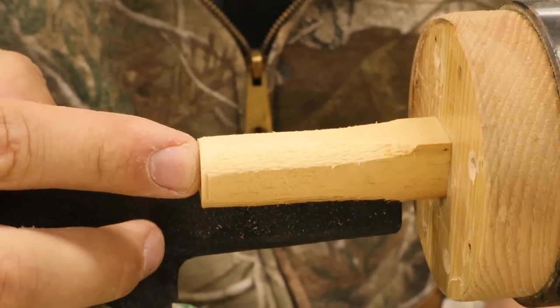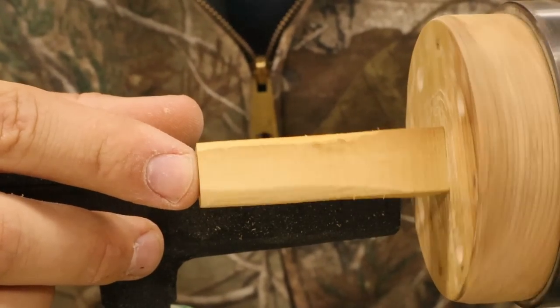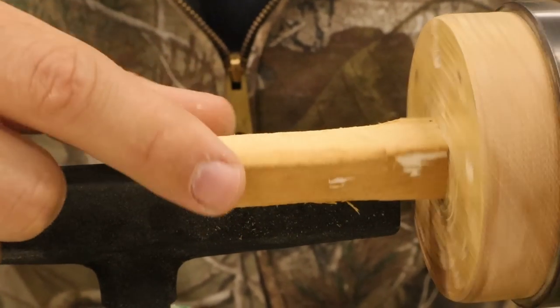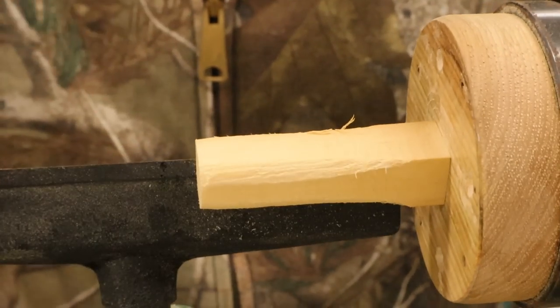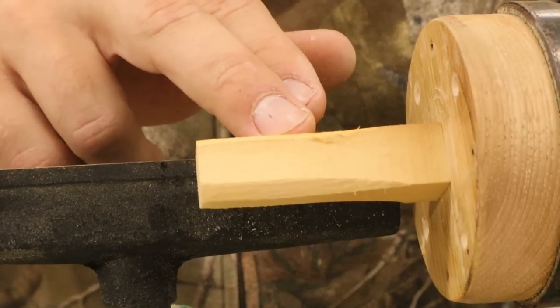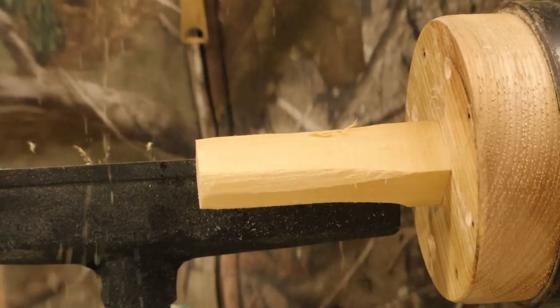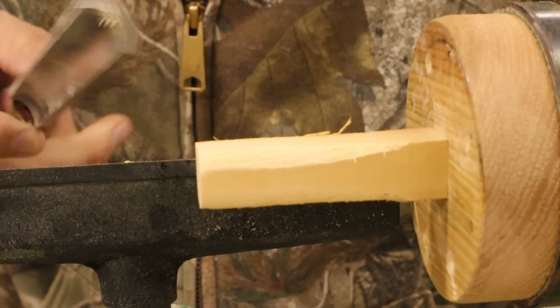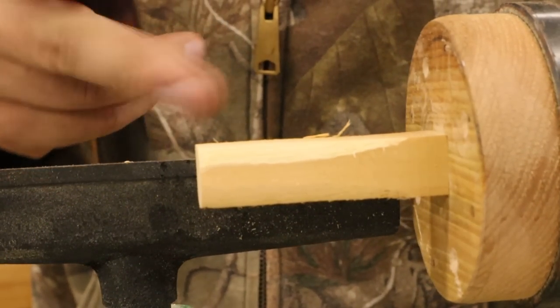If you haven't seen a lathe before, this is what it's doing - it's taking off the corners and it's going to come straight down to the cylindrical piece that I then can work on to make the waxworm. I'm going to put as much detail into the body as I can with the ridges and bumps and stuff, just using the lathe.